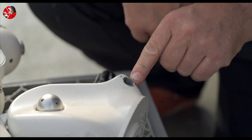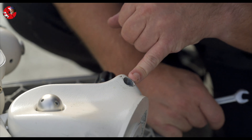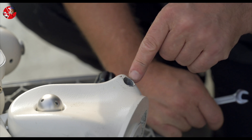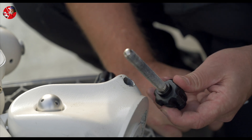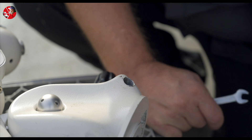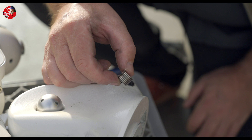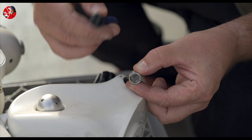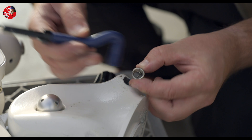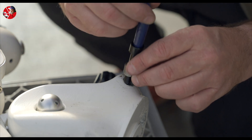Okay, so this looks great. Now I will apply an insert here with an M12 thread that suits the original adjustment screw. So it looks like this — you have the M12 thread inside here. And I will use this tool to attach this insert in my new hole here.